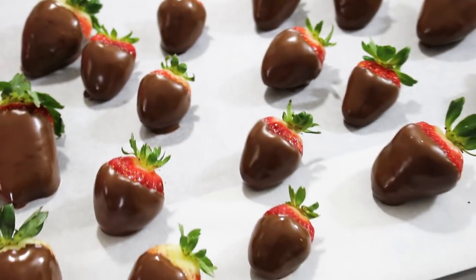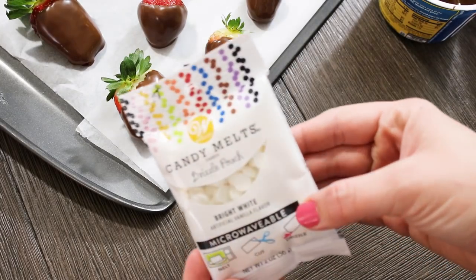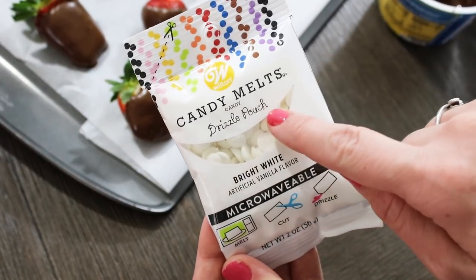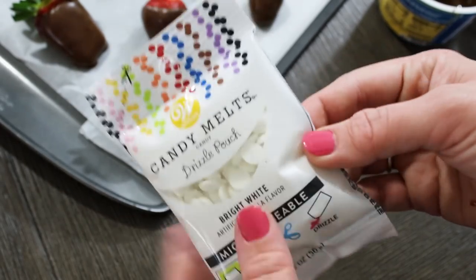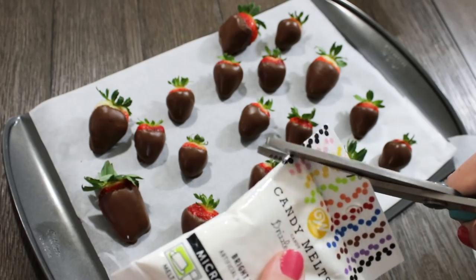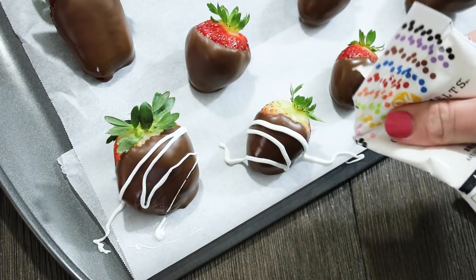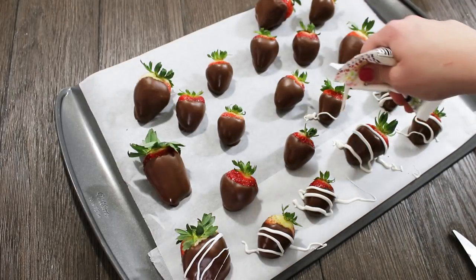I know that if you order chocolate dipped strawberries especially around Valentine's Day they are so expensive, so this is a very budget-friendly way of making a ton of them for your entire family. I also like to use these little candy melt drizzle pouches — these are in the baking section at Walmart where the cake decorating stuff is. You just stick them in the microwave at 50% power and melt them using the instructions on the back. It's just enough that you don't have to buy a huge thing of chocolate just to make the little swirls on top and it's so convenient.